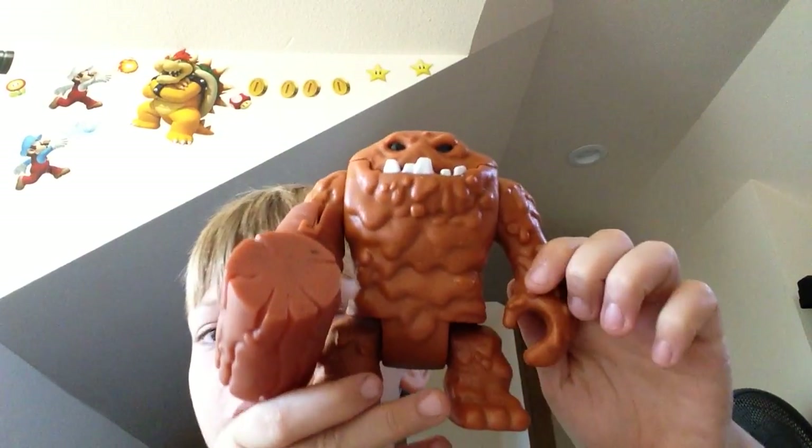Hey guys, it's me Jacob, for another video. Sorry this time it took a little long, but I had to move around my room, as you can see. I'm not in the same place as I usually am. So today we'll be doing another toy video, and on this toy video we will be making a video on the Imaginext Clayface.